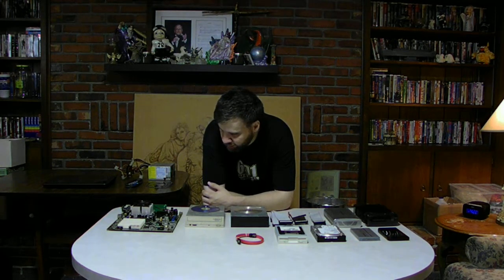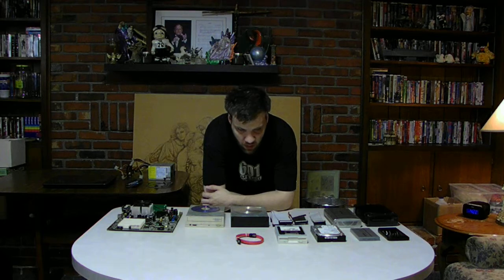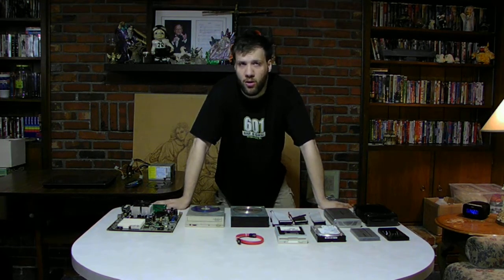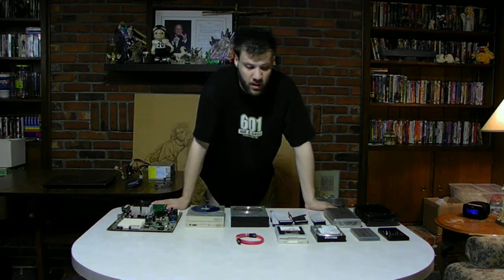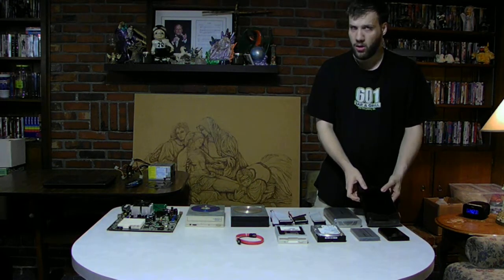Older technology — they're no longer making these older hard drives and older components anymore. You can barely find them. You can look on the internet if you really want an older hard drive. But the ribbon cables and all of these are starting to fade out, slowly transforming into SATA hard drives.